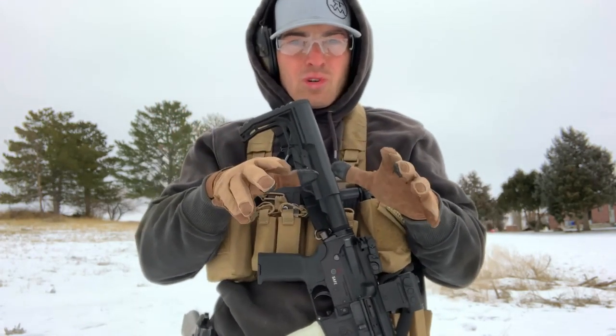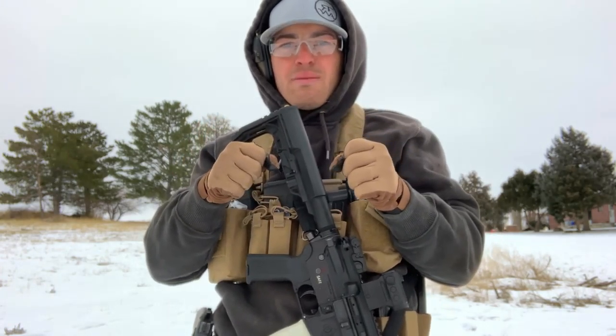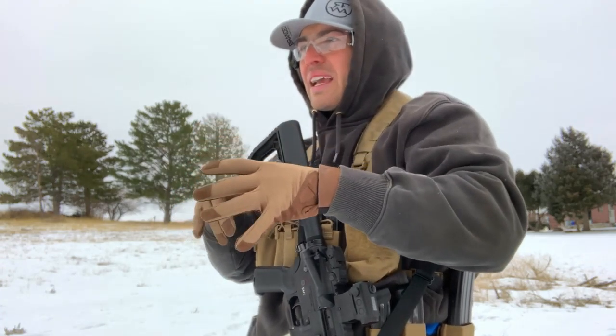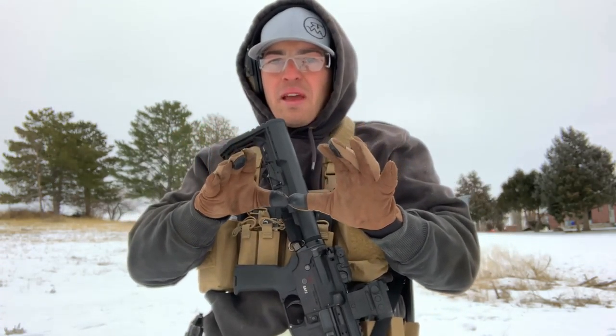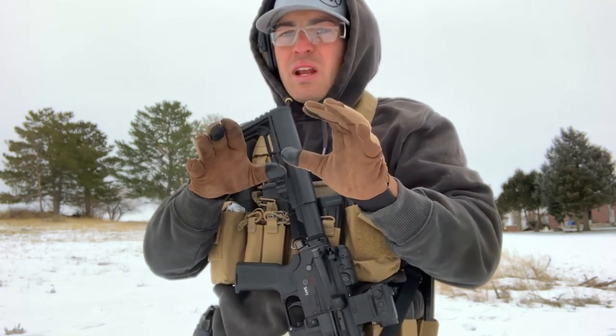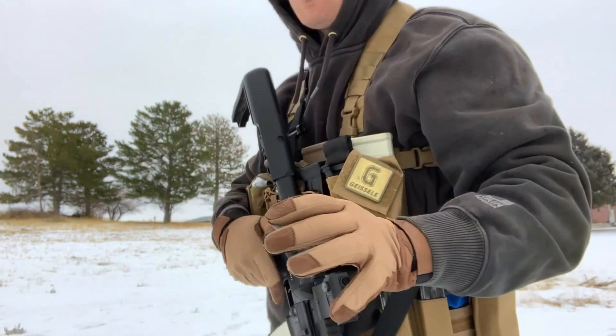Tip number two kind of goes along with that — it's throttle control: being able to control your speed based on your target size. Not going too fast or too slow. You slow down a little bit for the small targets but you're able to keep your speed up for the big targets.